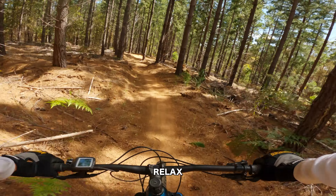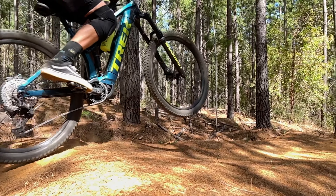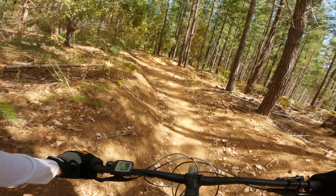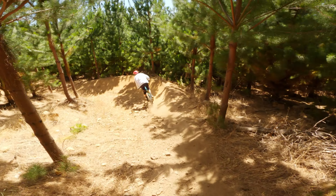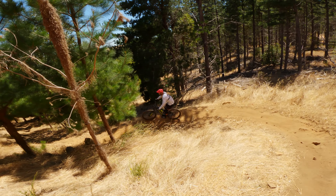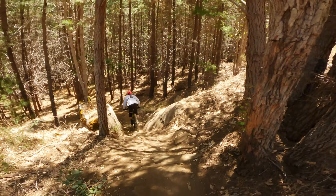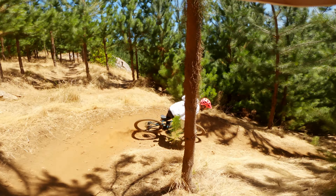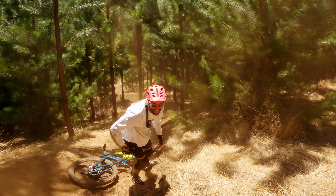One, two, three... Phil performed like a bear on his very first mountain bike ride, and his progress didn't stop there. He continued to conquer blue trails all over the hill — well, almost with ease. But hey, how did you go on your first mountain bike ride?